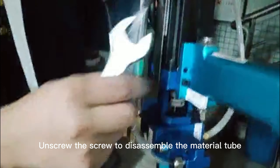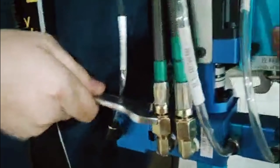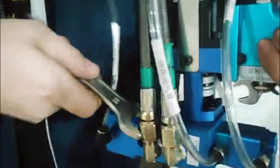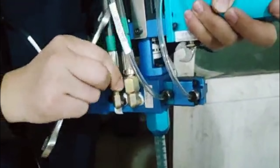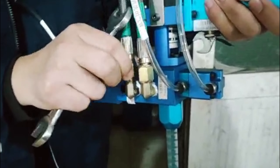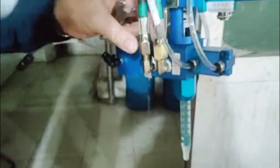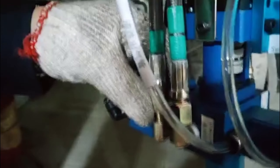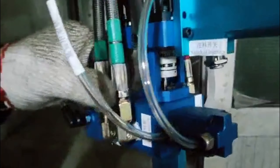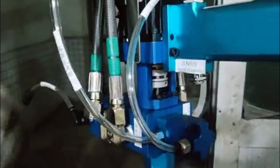Unscrew this screw to disassemble all the material. Twist the screw counterclockwise. Unscrew it.